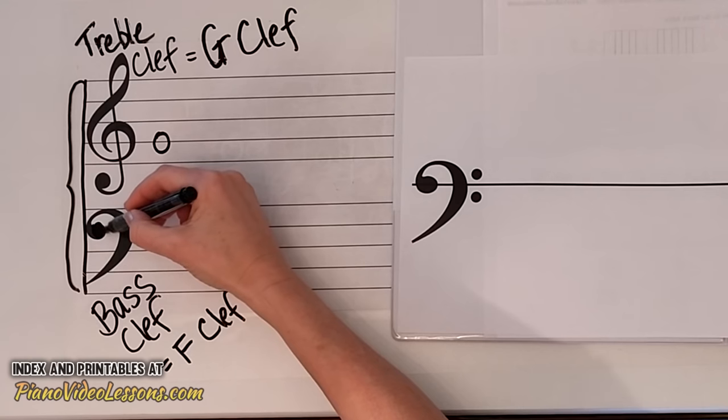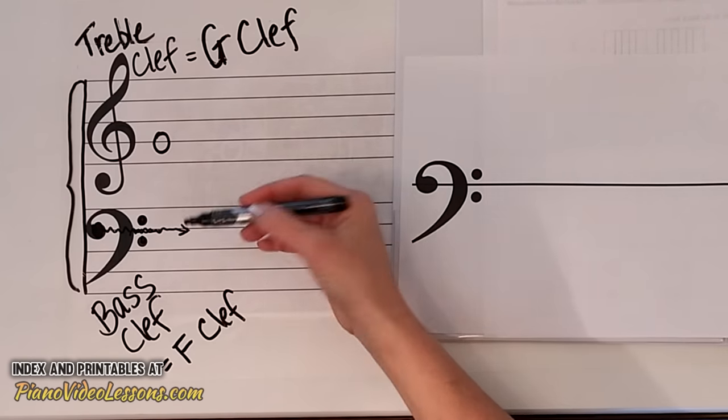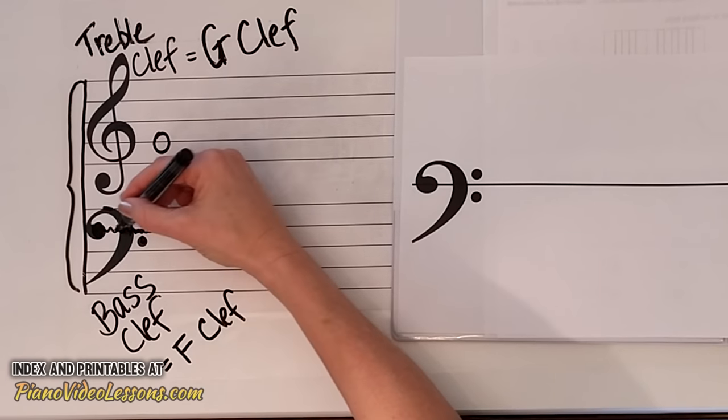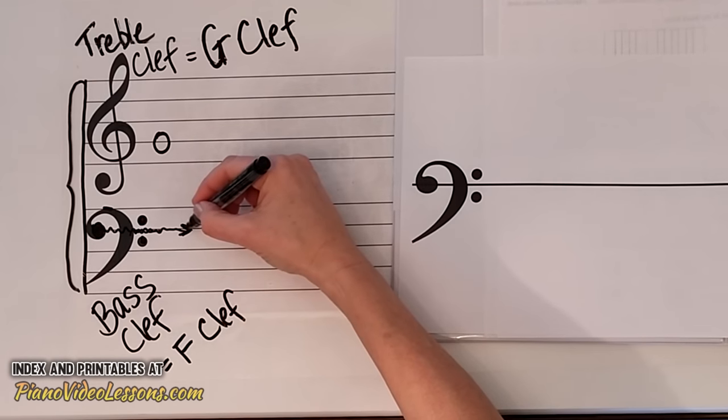If we look at the line that the clef is targeting, it's not the top line — it's one line down. The clef touches the top line at the very top of its shape, but one line down is the line that's really being drawn attention to.